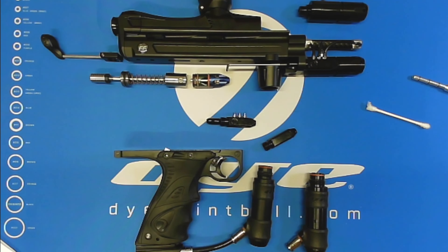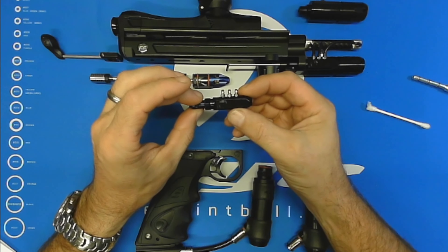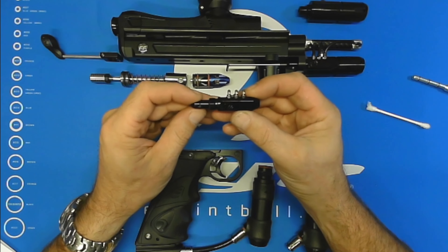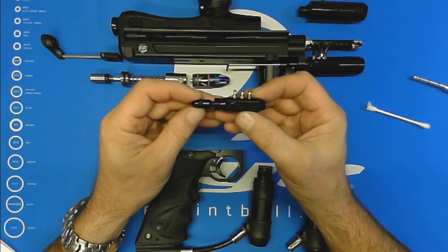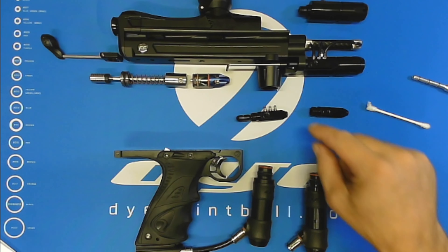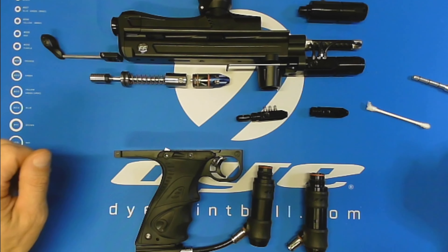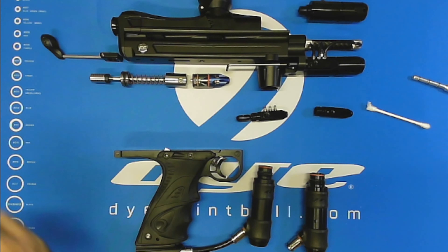Those are probably the high points. It's a great three-way — we're really quite proud of it. Very smooth, very quick-acting, very responsive, very short throw, and very fast switching of the airflow. If you get a chance, please go to your local retailer or visit dyepaintball.com, check it out in more detail, and by all means please consider trying one out on your cocker. Hopefully you'll love it as much as we do. Thank you, guys!